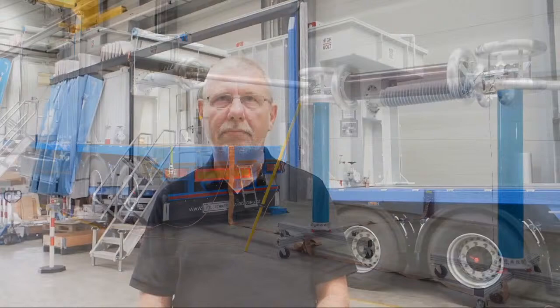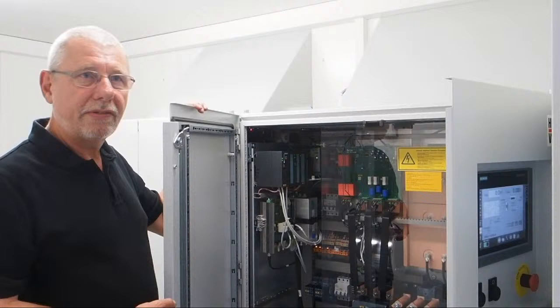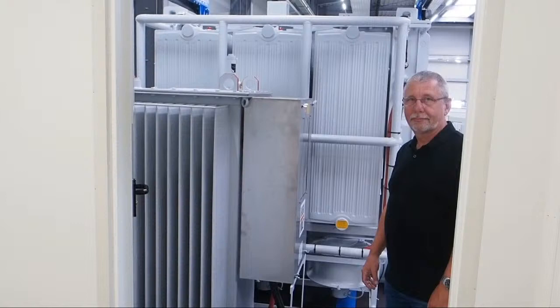What you see in the background is a complete cable test system for on-site testing of cable systems. With such a trailer, you are able to test up to 6 kilometers at 260 kV. For lower test voltages, you can test cables up to a length of 20 kilometers. Here you see the control and feeding unit, which consists mainly of a frequency converter and all other parts necessary to control the high-voltage test. This heavy part is the exciter transformer.